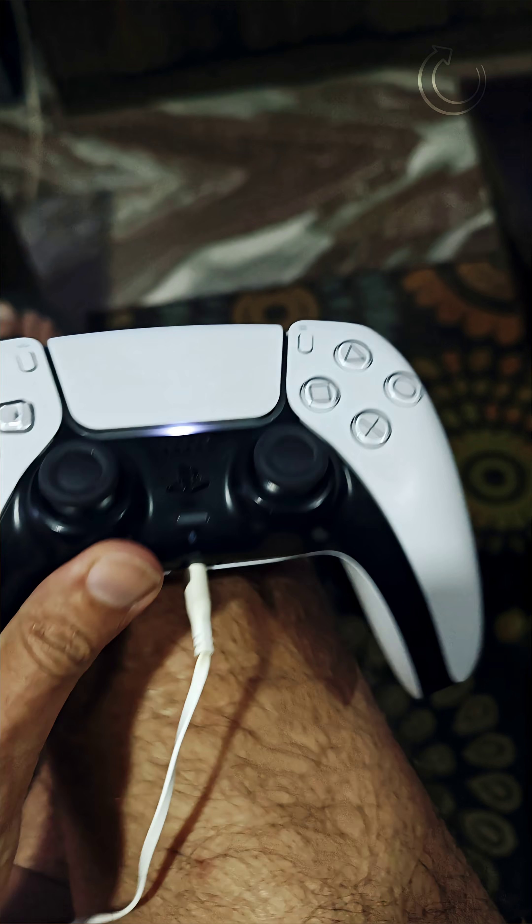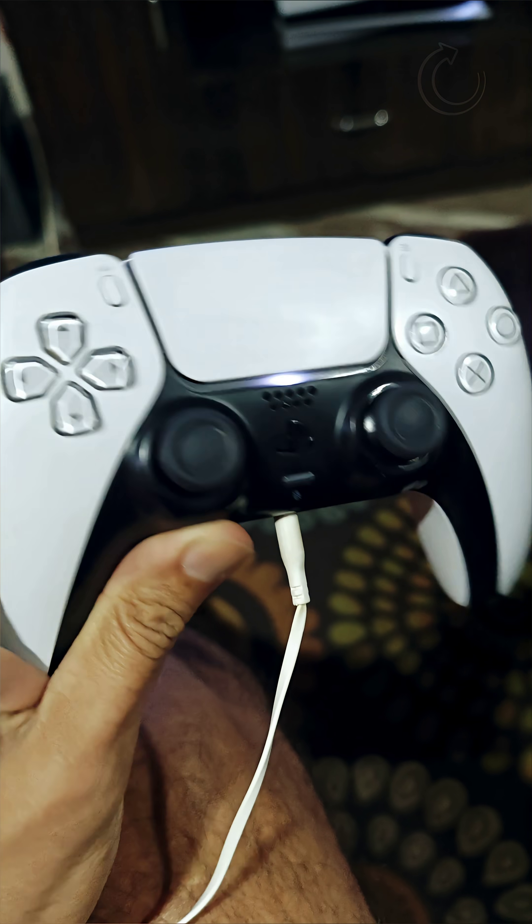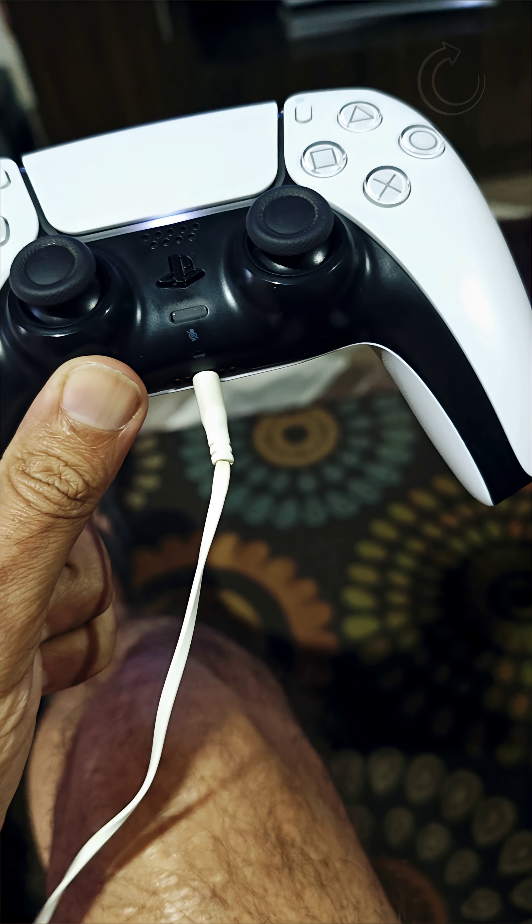This is a really nice upgrade for your original PS5 controller. Do stay tuned and subscribe.